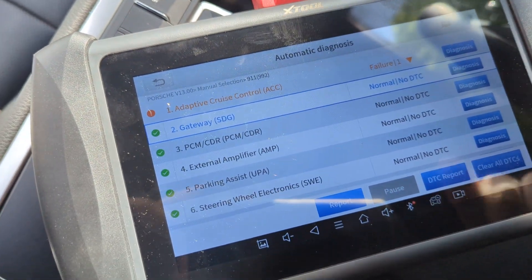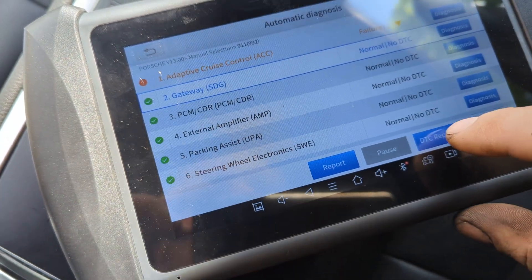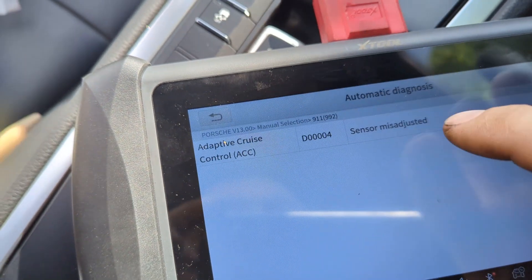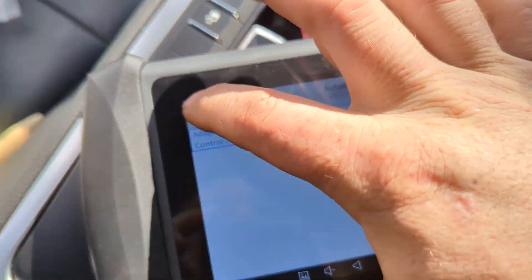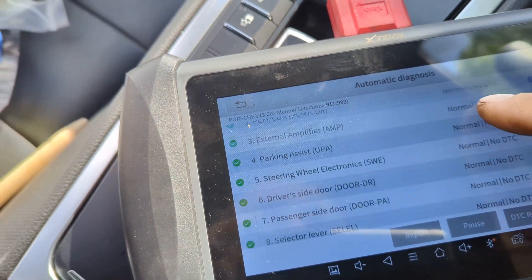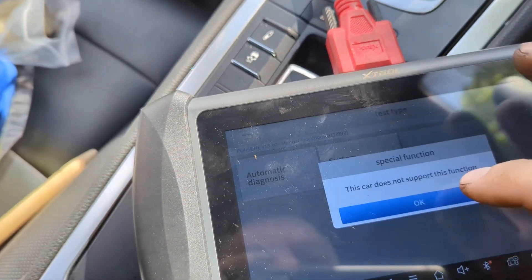I've connected to this 2017 Porsche and as you can see it has connected to all the modules in the car. Viewing the report, we've got one adaptive cruise control sensor misadjusted — that needs sorting out, which I already knew about — and everything else is clear. Let's clear the full codes. As you can see, they've all gone now. Let's exit the automatic scan and see what else we can do.